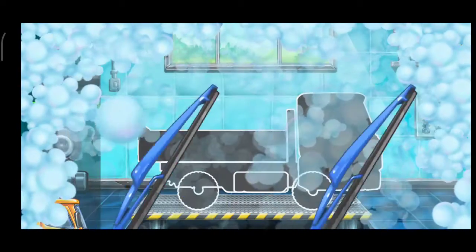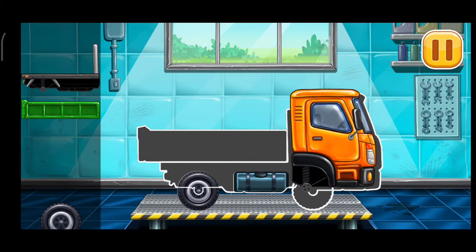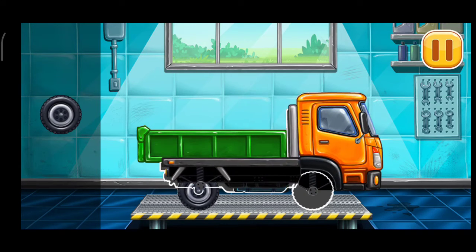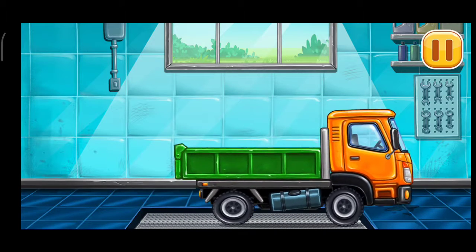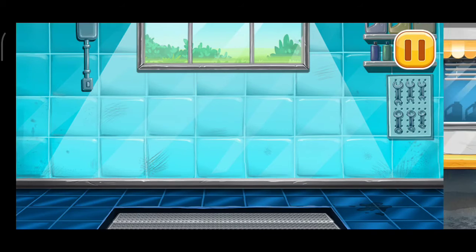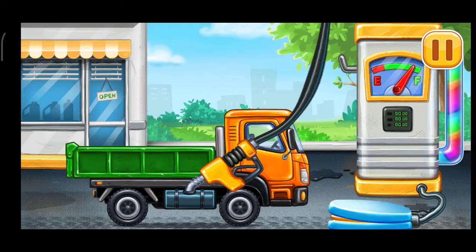We have to assemble. Drop side truck. You are doing really great. Filling. Dropside truck. Pump. Done.